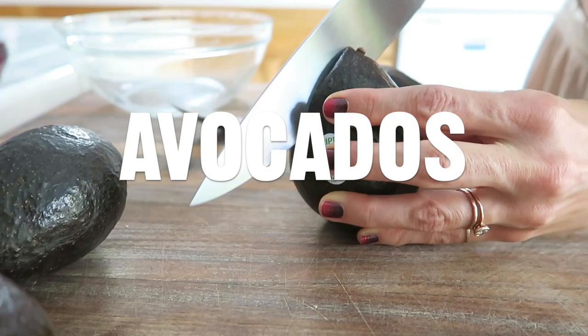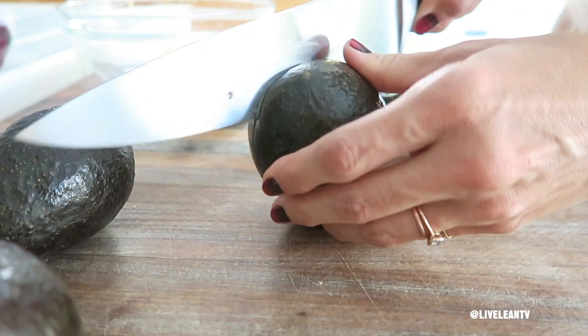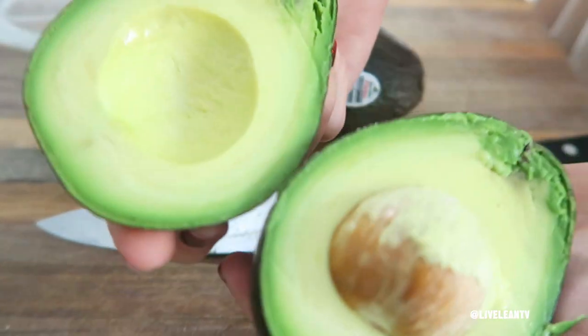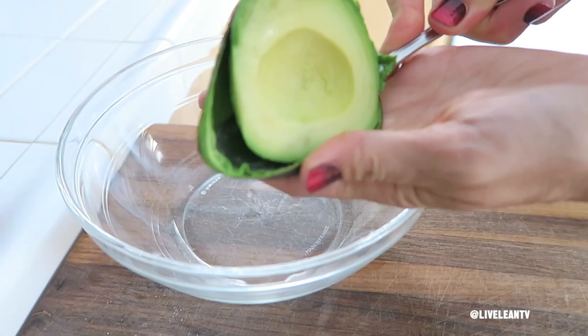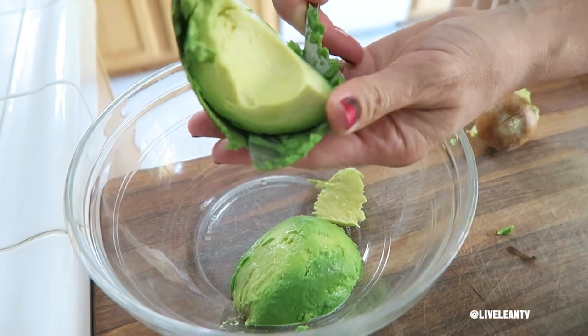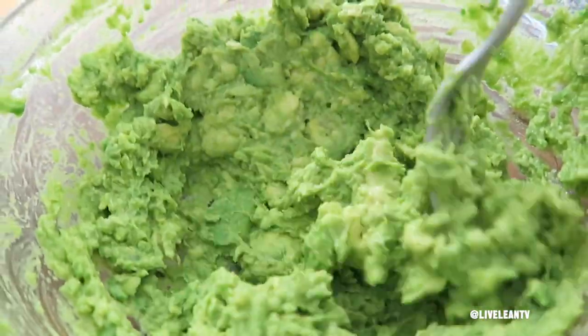Number two: avocados. Many people consider avocados to be a wonder fruit, as it is one of the world's healthiest foods. Avocados are rich in healthy monounsaturated fats, high in fiber, an excellent source of vitamins B, E, and folic acid. They're high in potassium and great to help reduce inflammation, and they help protect against cancer and cardiovascular disease.